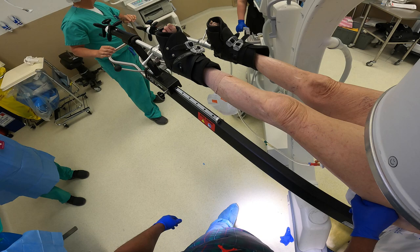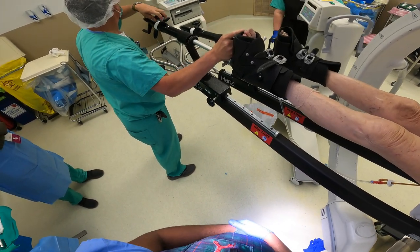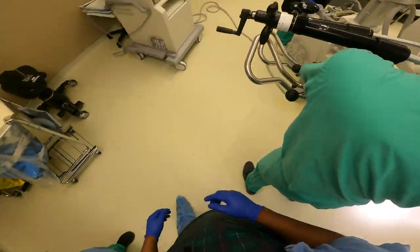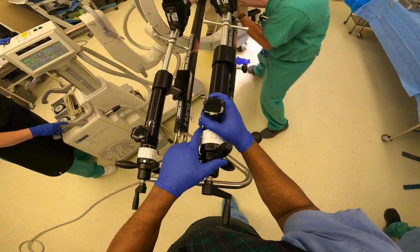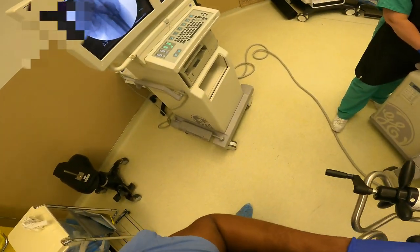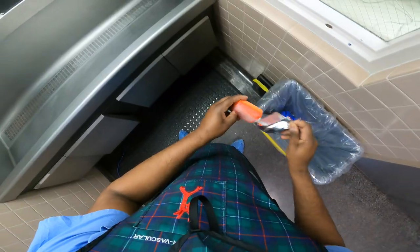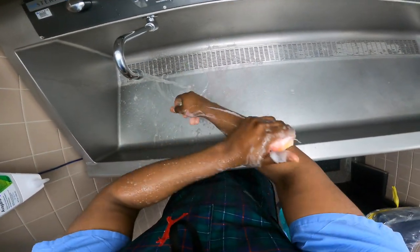I usually start off the procedure by getting some x-rays of the patient's hip fracture, and then we make adjustments to realign the bones. This is a HANA table that we use to provide some traction as well as rotation of the hip fracture so that we can realign the bone prior to even starting the surgery. Their feet are placed in these ski boots and then we can pull and adjust the legs, all while the patient's on the table. Most of these are osteoporotic hip fractures, meaning the patient has very soft bones and they fall even just from standing and break their hip.